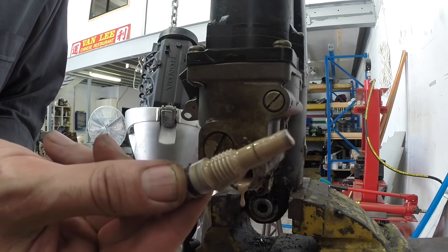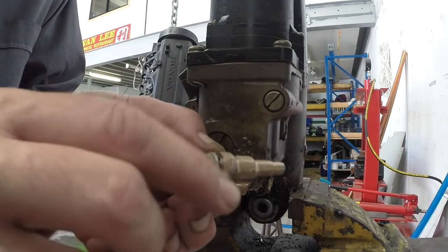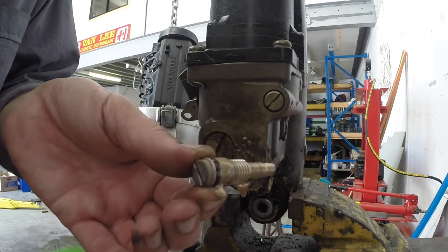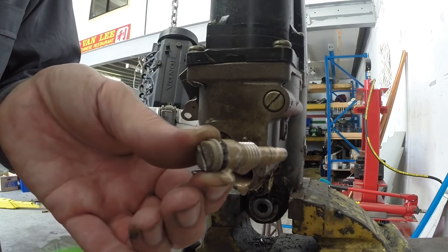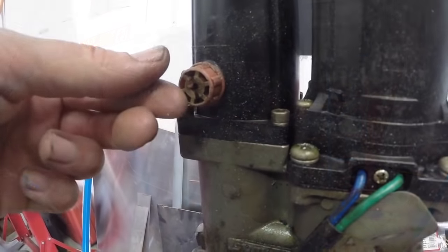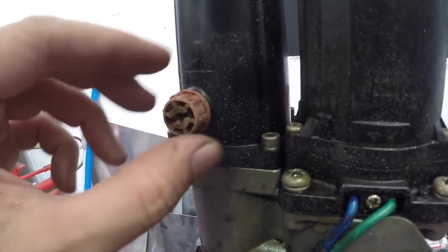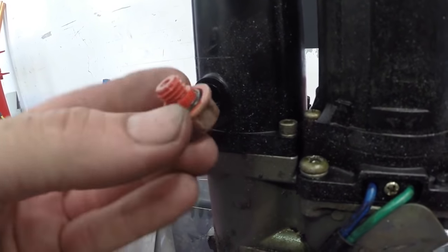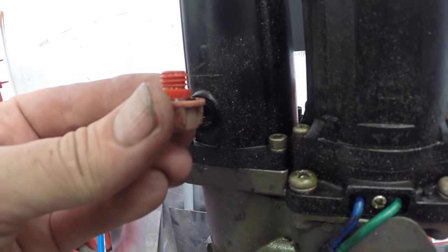You can see all the emulsified oil still on this, plus a little bit of the new oil I put in. This o-ring on the end here I'm going to replace, because that's definitely one of the ways water can get into the oil on these trim tilts. The second way water can get in is through this fill plug — this one's a little bit perished from sun exposure, so I'm going to replace it with a brand new one and put a new o-ring in here as well.